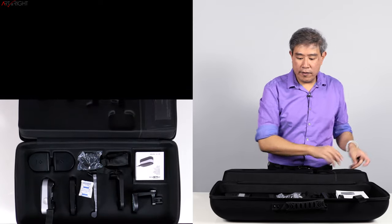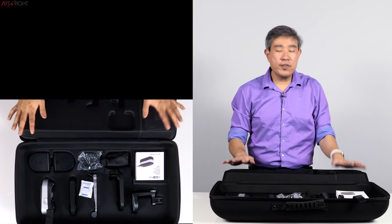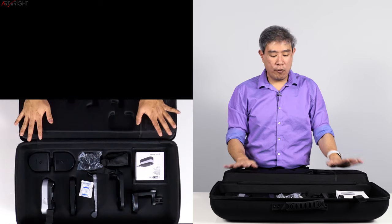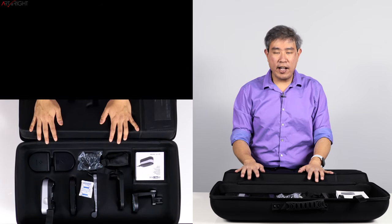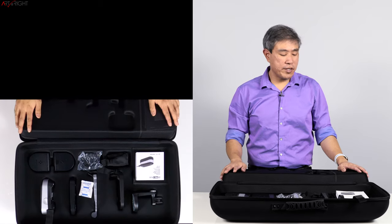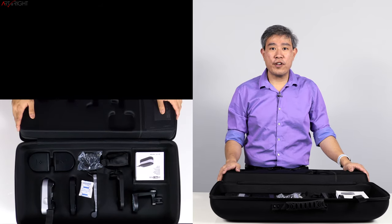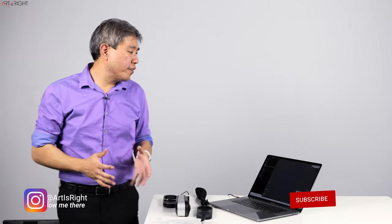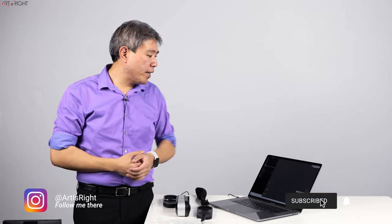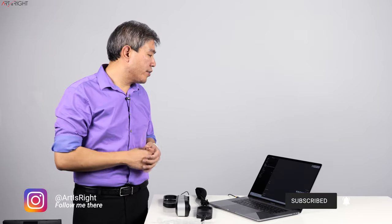So that's pretty much the unboxing — fairly uneventful but this uses the i1 Profiler software, which is going to be really cool. What I'm going to do first is take the device out and try to run some display calibration. Let's start with a laptop calibration, and I'll give you my first impression by running a display calibration on my MacBook Pro and pulling up some profiles to compare color.